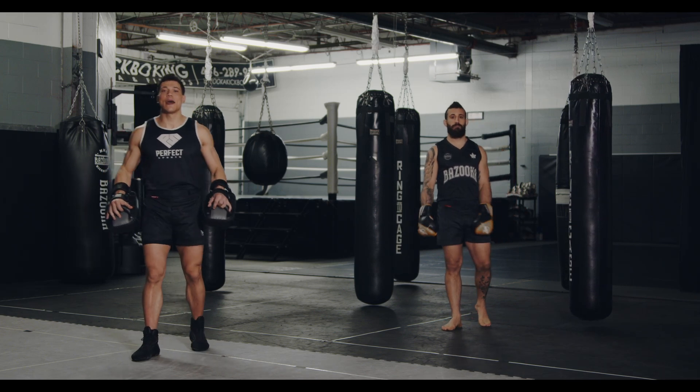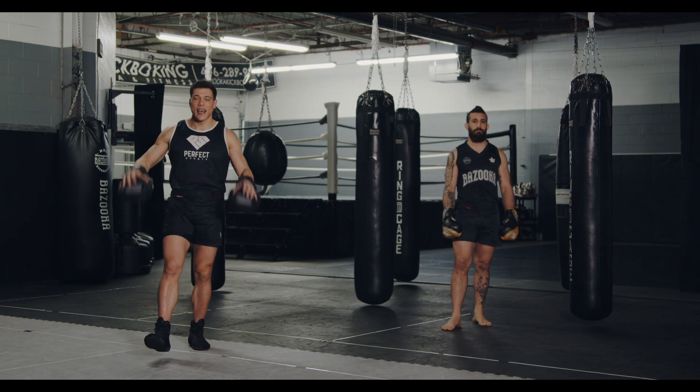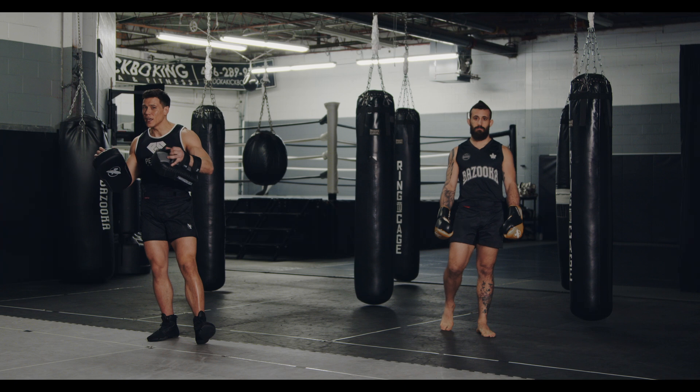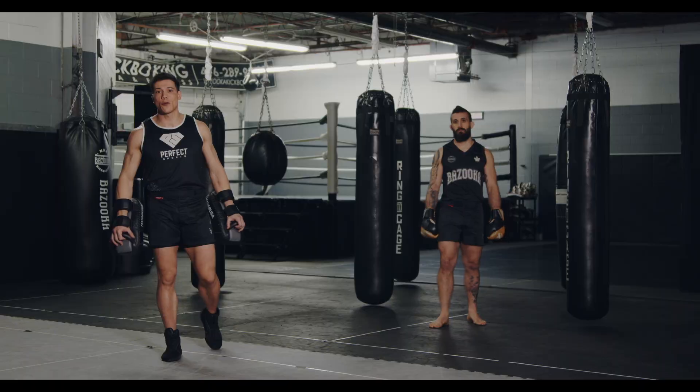Welcome back to Bazooka Kickboxing and MMA. Today's episode, powered by Perfect Sports Nutrition, is how to hold pads for conditioning. A lot of times you hold pads for technique or for power, but today's video is all about how to build your conditioning with pad work.